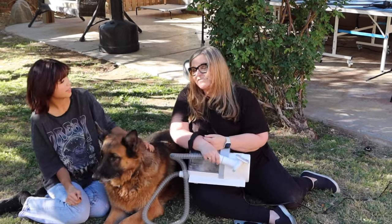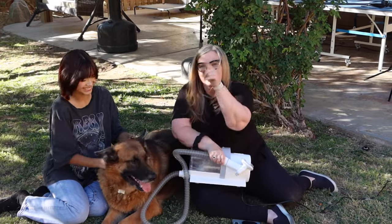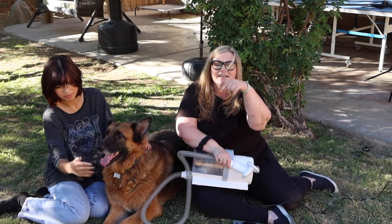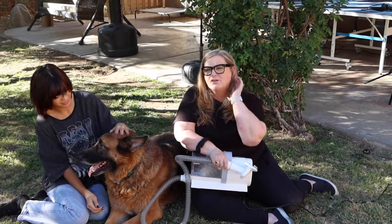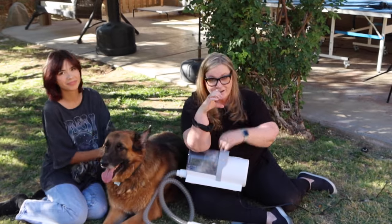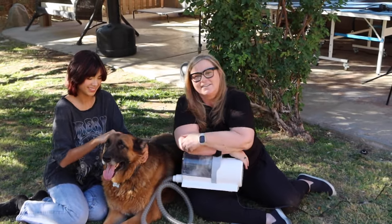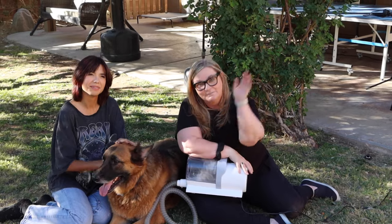I think you know what we have to do - we give this the Terry Buys Stuff big thumbs up. And you get a big thumbs up for watching today. Hit that subscribe button below, ring the bell, and that way you'll be notified of more shopping fun on this channel. As always, I appreciate you. Love you. Happy shopping and happy dogs. We'll see you on the next one!